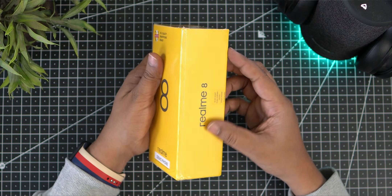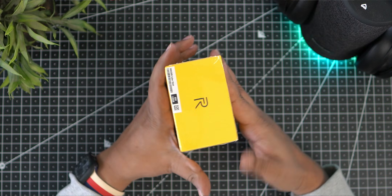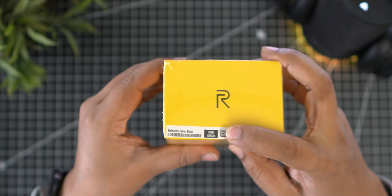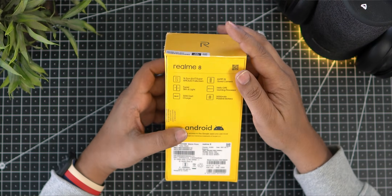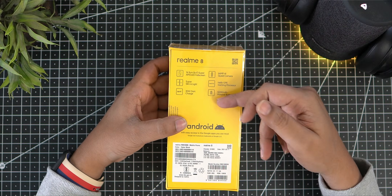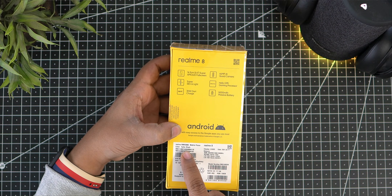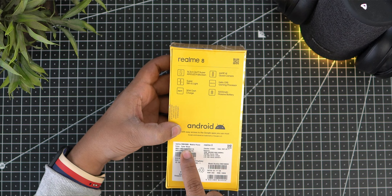We have the Realme 8 here with multiple storage variants. We will talk about the 8GB/128GB variant, the 4GB/6GB variant, and the Cyber Black 7GB variant.